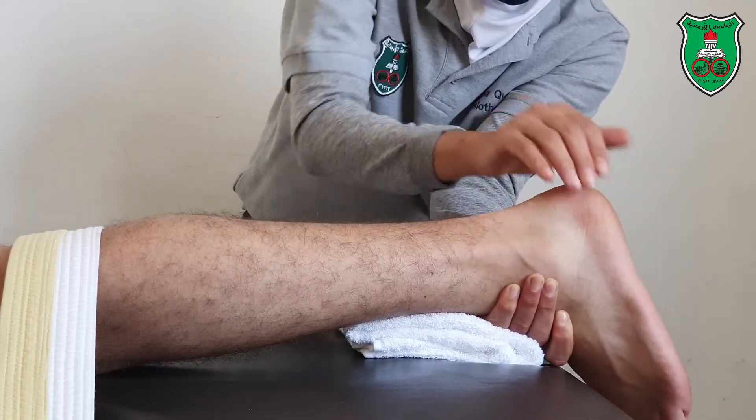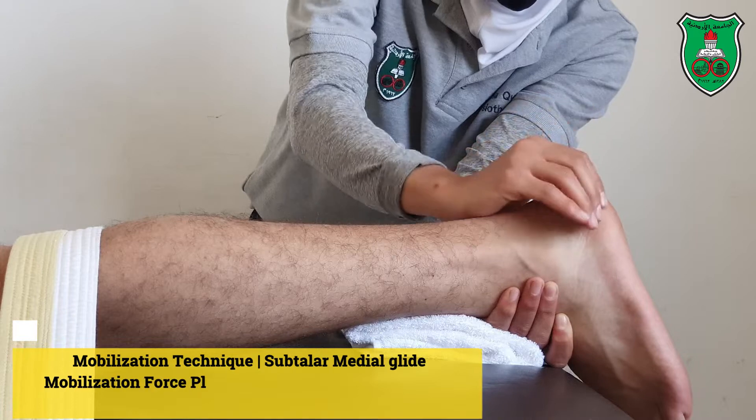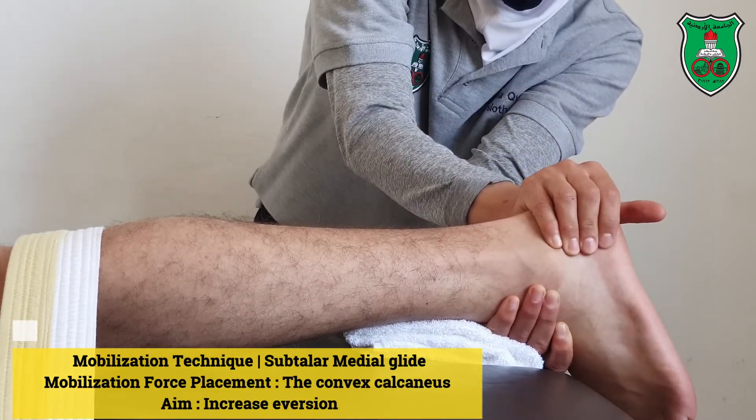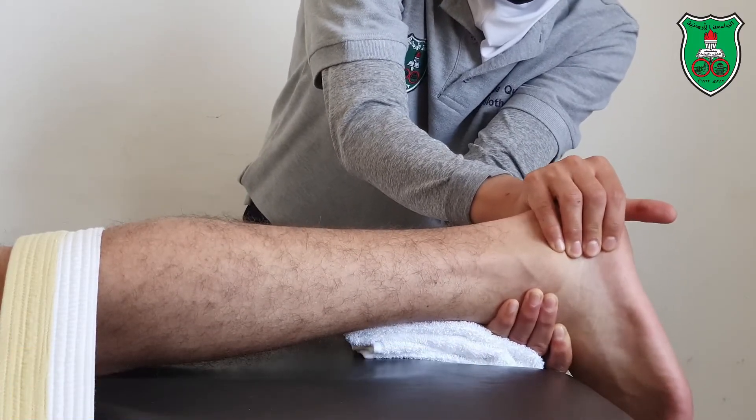For the medial glide, grasp the calcaneus with the pads of the fingers and direct the force toward your body. Apply in a sustained and oscillatory manner.